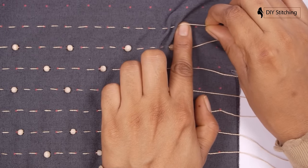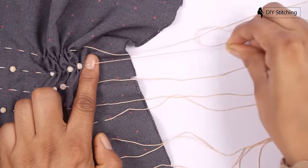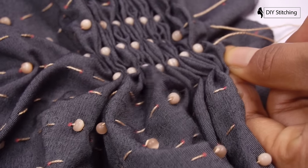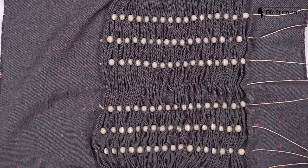Now, you have to pull the string from the corner. Make sure to do this very slowly without damaging the pattern. If the pattern got tightened, ease it and make it into the same gap.